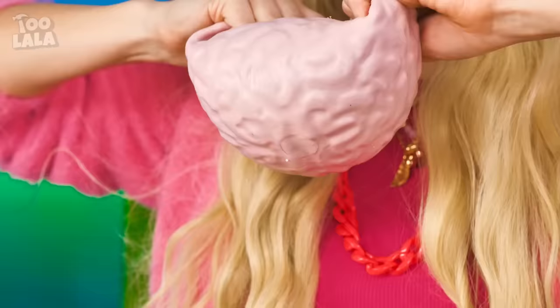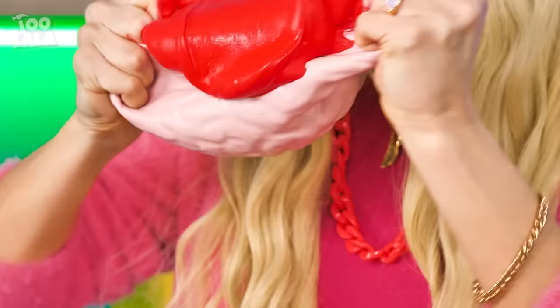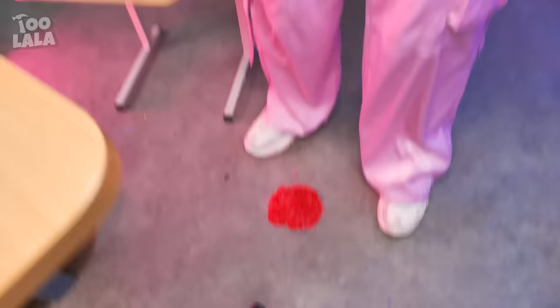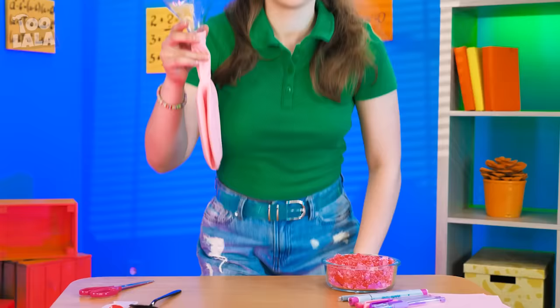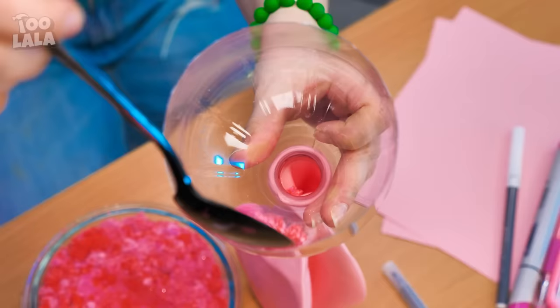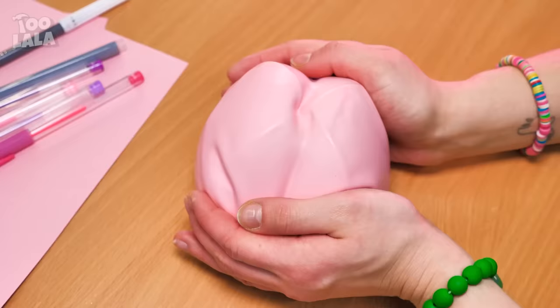Good thing Avery can release her anger on this brain-shaped stress ball! She ripped the stress ball open — is that slime? Let's see what Scarlet is up to! Look at that red sand! She's putting it inside the balloon! Now let me set aside this funnel and tie up the balloon! It's so soft! Even better — I turned it into a brain! Now we have another brain stress ball! Here, it's yours!